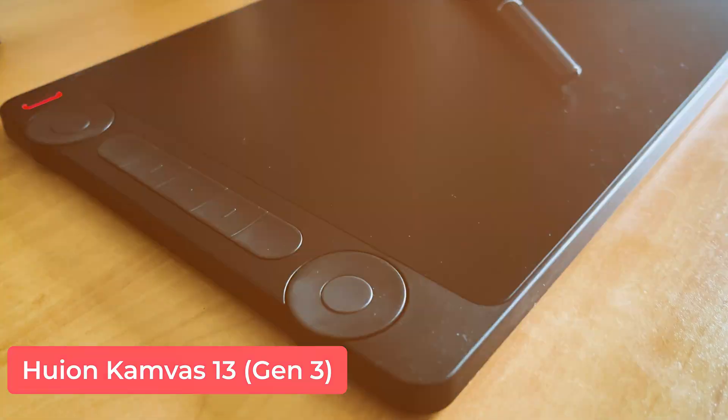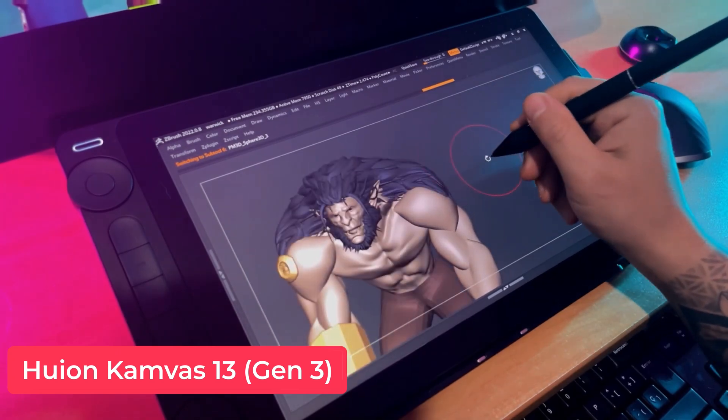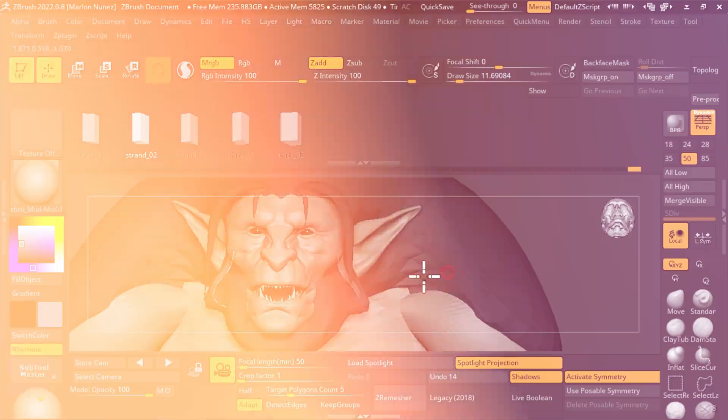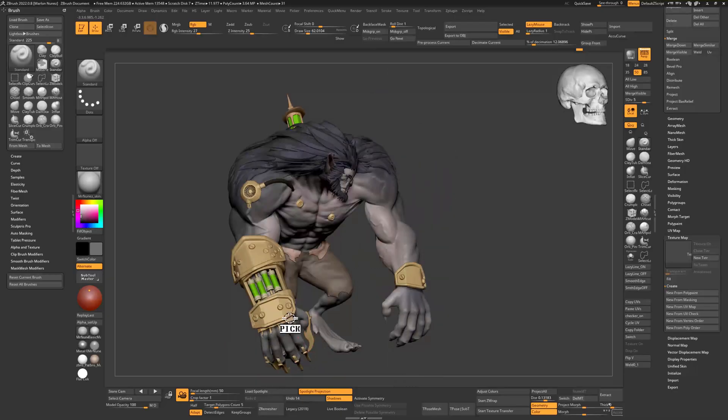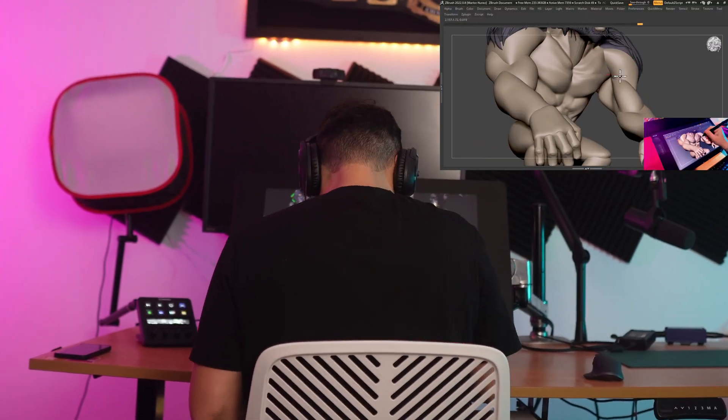Huion sent me their Canvas 13 Gen 3 just to see how well it holds up for 3D artists, and more precisely for sculpting and texturing workflows. Specifically, I'm going to be testing this tablet by sculpting Warwick from Arcane in ZBrush — you can check the full timelapse in this other video.